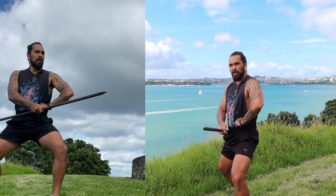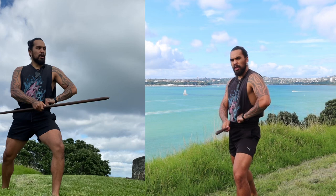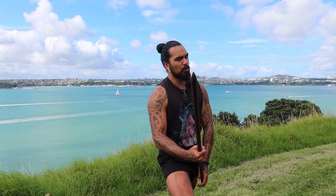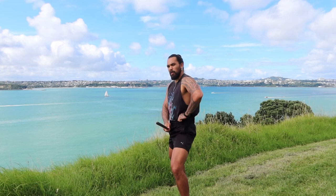Mangotu — Te Tohuatu. I always stomp to really emphasise things. Mangotu — Te Tohuatu. Nice.